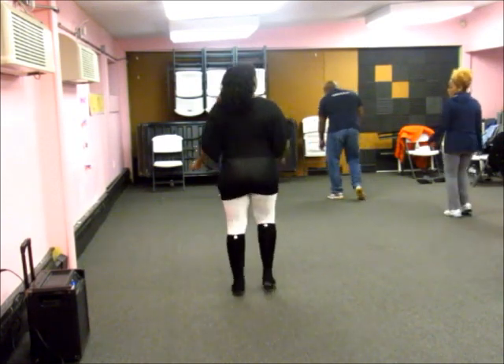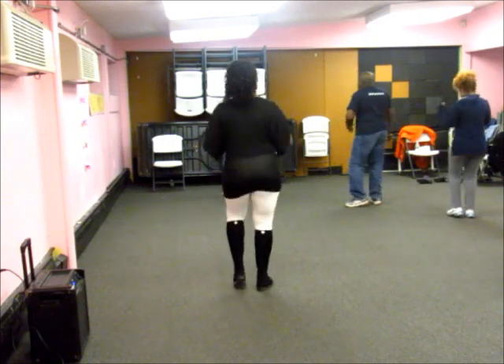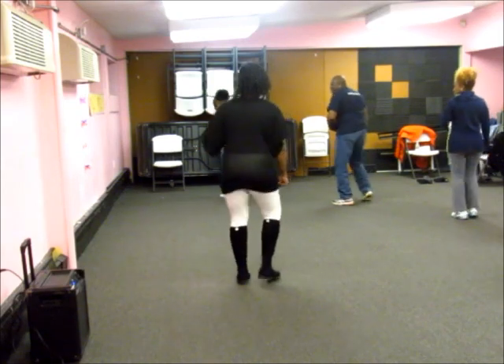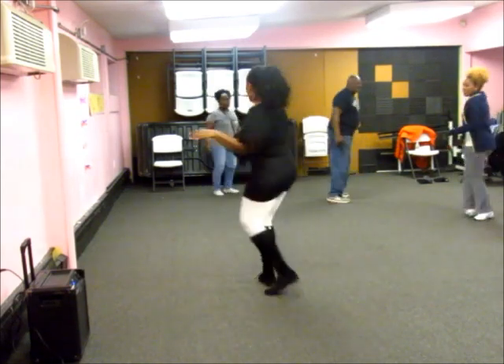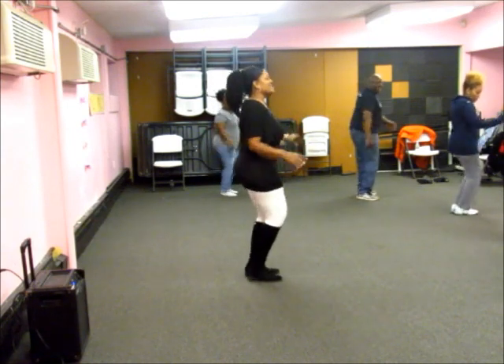Heel. Move your hands. That's all we have. I'm messing it up. And 1, 2, 3, 4, 5, 6. 1, 2. 1, 2, 4. Turn. And turn. Right heel. Heel. Heel. Heel. Heel. Heel.